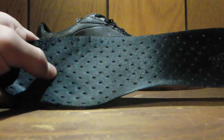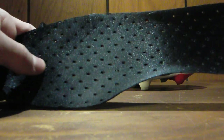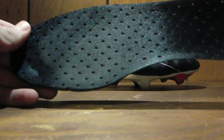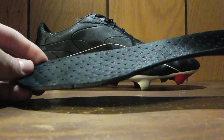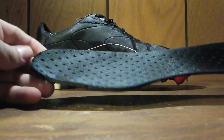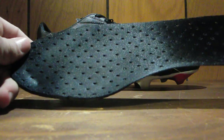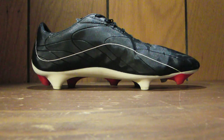I do kind of wish that the top in here was a bit stickier. I found that your foot can slide around a little bit, especially given how much traction these cleats give you. You can see it's a pretty shiny material, and your foot slips around a little bit in there. But it's not terrible — it's probably something you'd expect from a mid-tier cleat. Not the best, but still good.